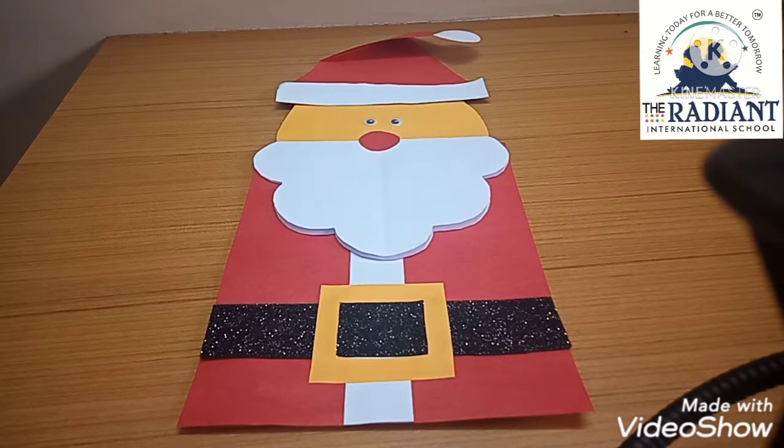This card is very easy to make. You will be able to make this card. So let's go — today we will make this craft, and it's called a Christmas card.